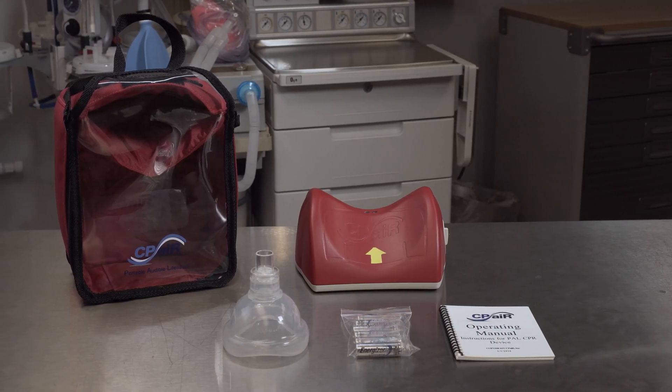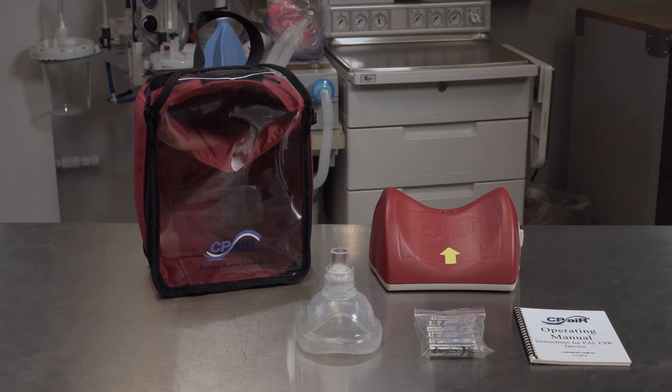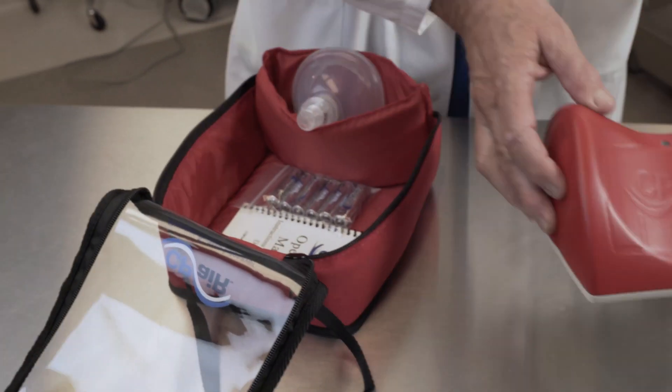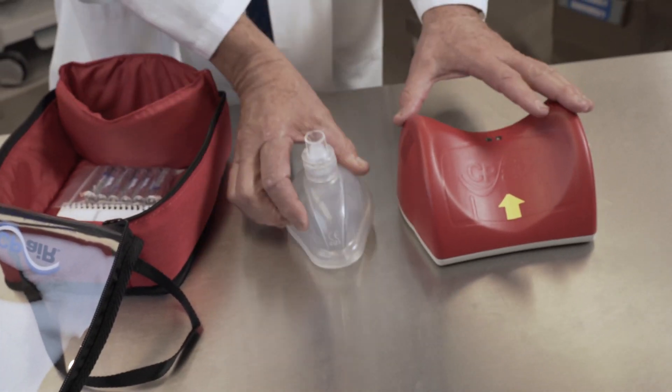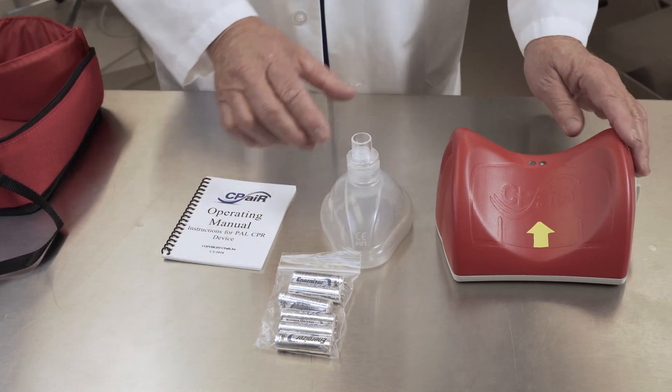When you receive your PAL, it will contain everything you need to perform quality CPR: long-lasting AA batteries, a mouth-to-face respiratory mask with biofilter to prevent disease transfer, a water-resistant full-color operating manual, and the patented water-resistant electronic PAL.